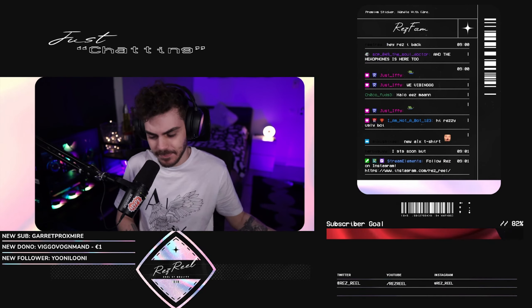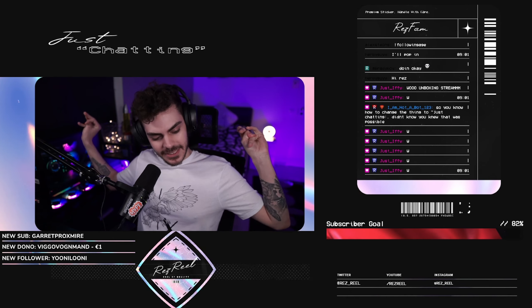Today is a good day, chat. Unboxing stream. This is going to be nice, bro.